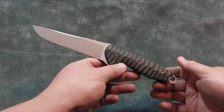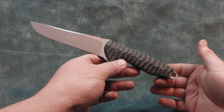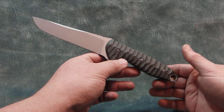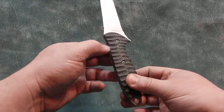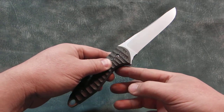I have a new knife to show. It's a small fighter made from ATS-34, heat treated to a Rockwell 61. It's flat ground with a bead blast finish followed by a stone wash.